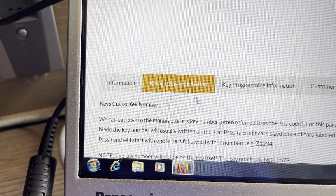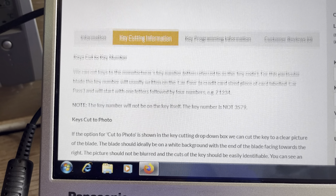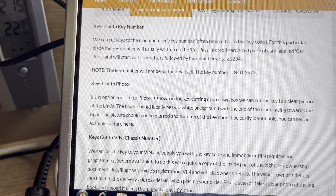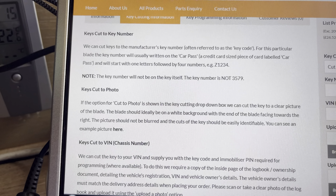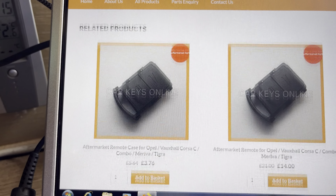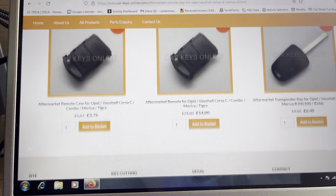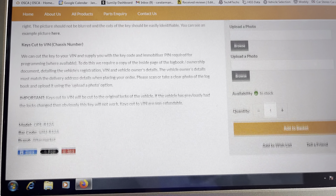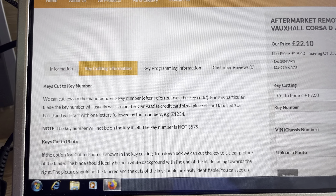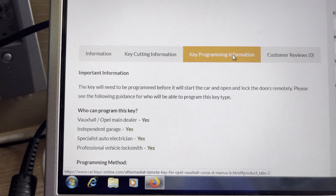Click on that - keys cut to key number, which is often referred to as the key code. You can bring this up on any browser. I'm just using the work computer in the workshop, but it gives you the description of the key, what you need to look for, and key program information. You can use Opcom if you wish.